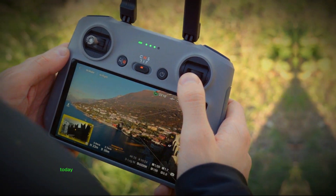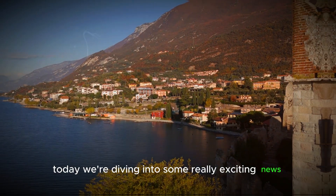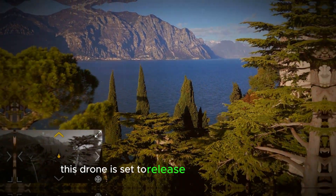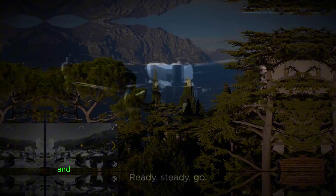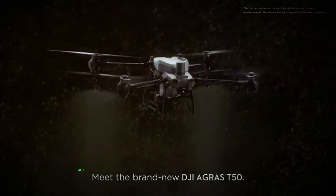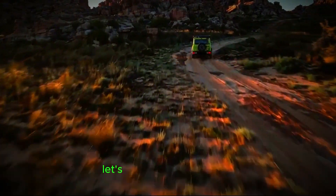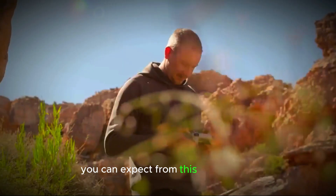Hey everyone, welcome back to the channel. Today we're diving into some really exciting news: the upcoming DJI Mini 5 Pro drone. This drone is set to release in September 2024, and it's packed with some amazing features that are sure to take your aerial photography and videography to the next level. Let's break down everything you can expect from this new release.